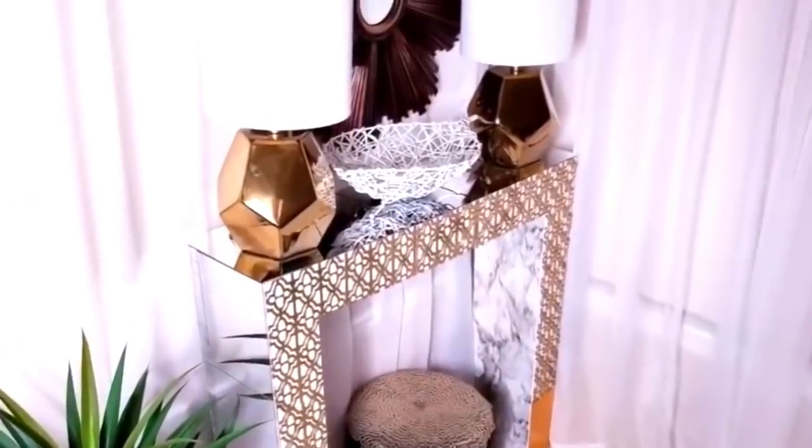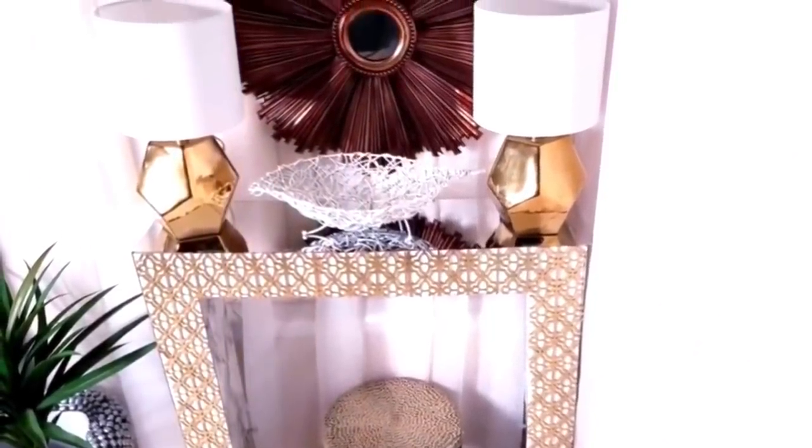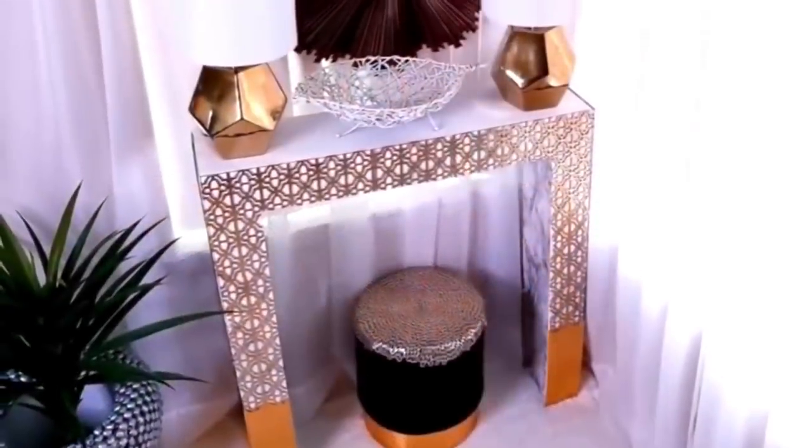I just placed the mirrors at the top to see if I was going to like how it looks. I'm still not sure what I want yet, but you can either use mirrors or just leave it plain.